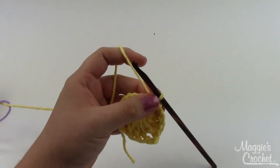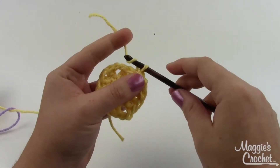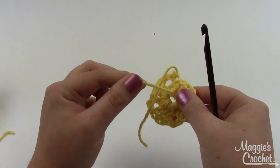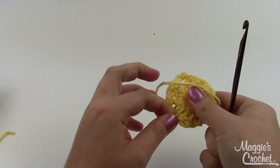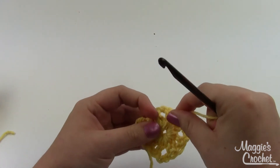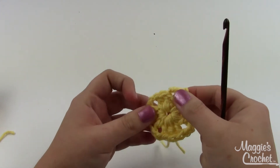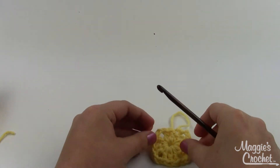Snip your yarn off and weave in the ends a little bit later. If your center hole gets a little too big as you're working, flip it over and find the tail from your slip knot — sometimes you can tighten that up just a little bit. Give it a little pull to tighten up that hole. You won't be able to close it completely because of all the stitches worked in, but it will help tighten it up. Now pick up whatever color you're going to use for your petals.